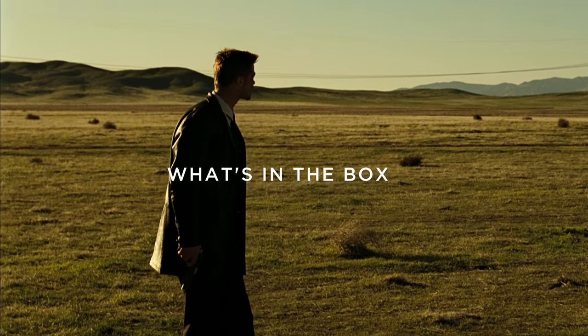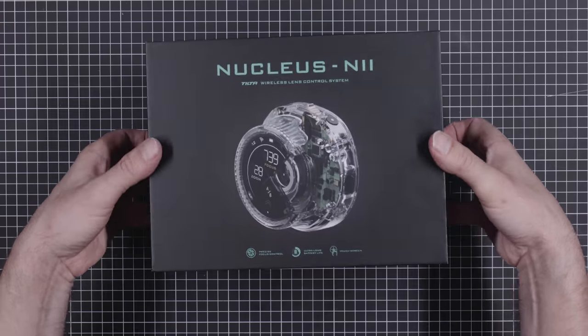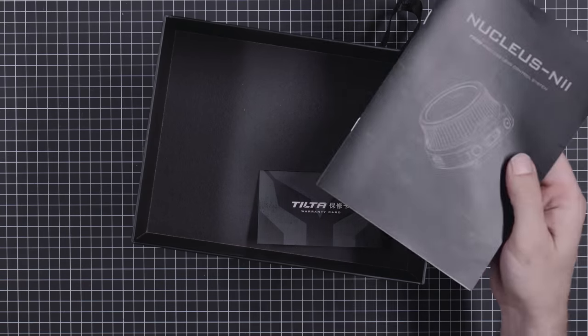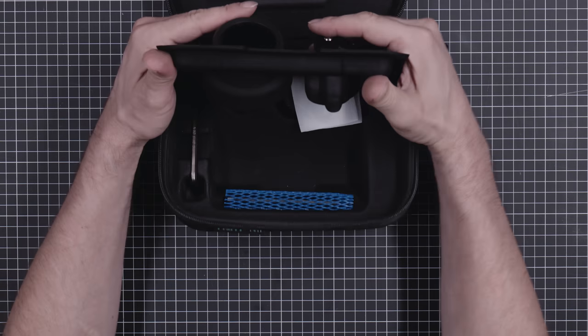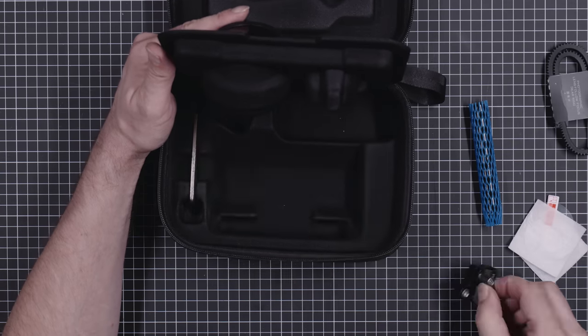What's in the box? The basic Nano 2 kit comes in a small box with a nice layout. Inside we find a travel bag that looks very much like the original Nano kit, and the manual of course. The bag contains one hand unit and one motor. We also have a USB-C cable, screen protectors, basic rigging equipment, and a rubber focus gear.